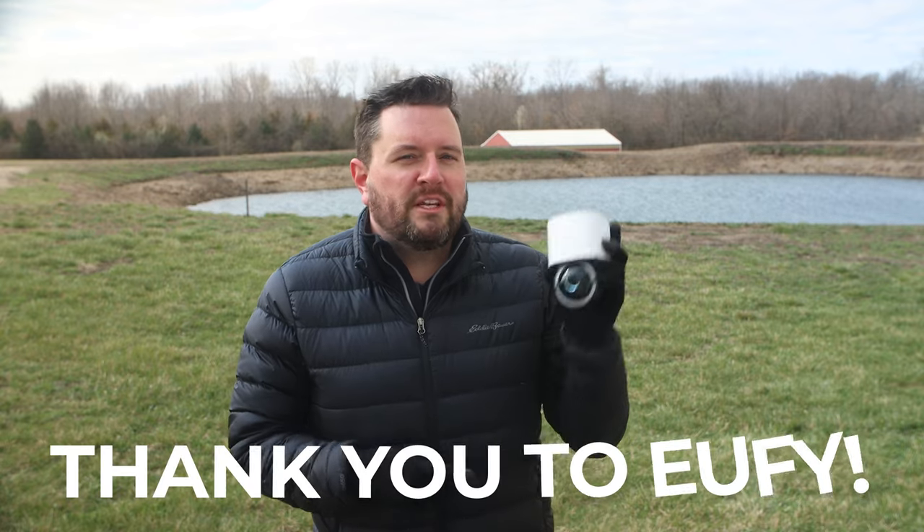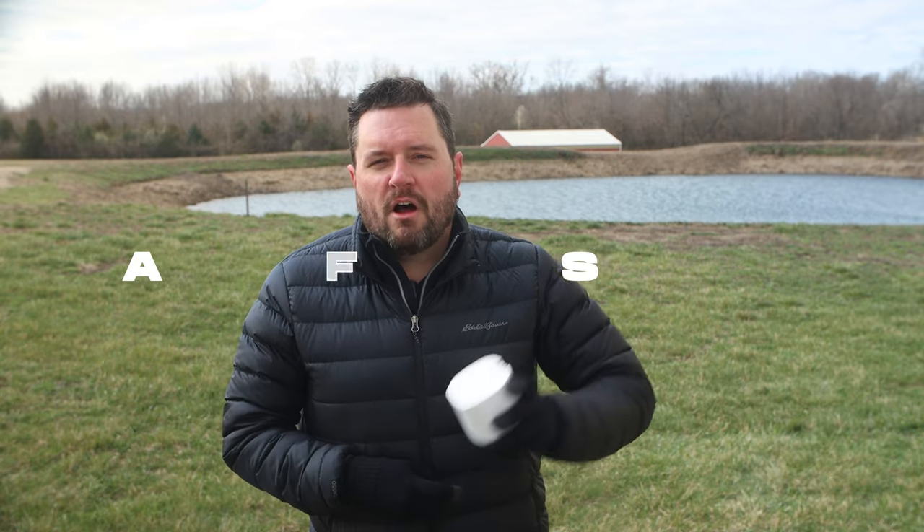Before we jump in, just a quick thank you to Eufy for not only sending over the camera for me to take a look at, but for also their continued support of this channel. So let's see what features this camera has to offer.